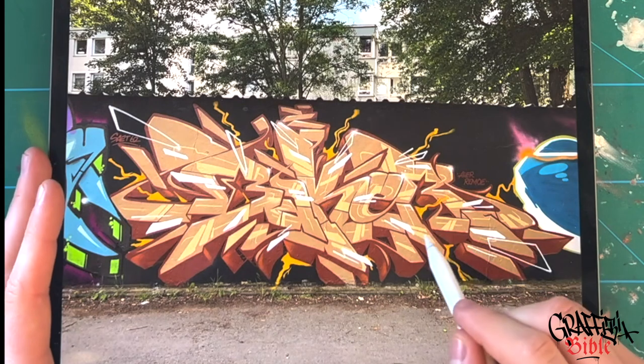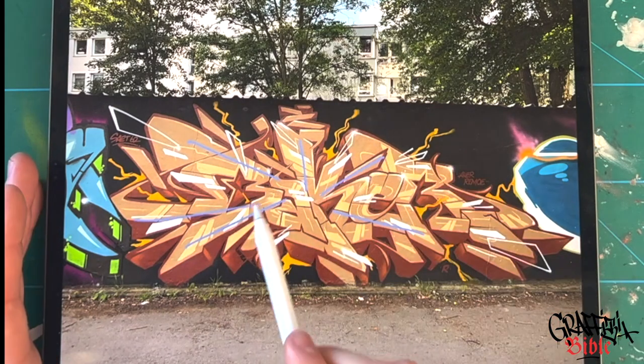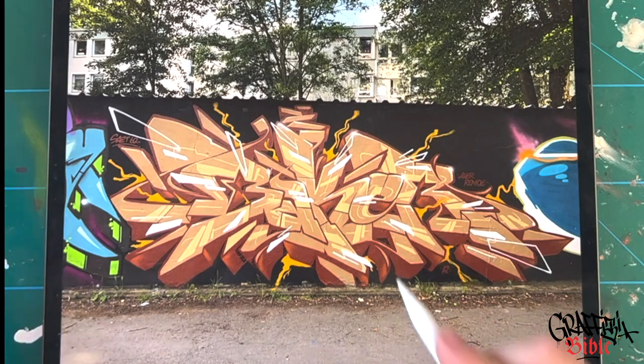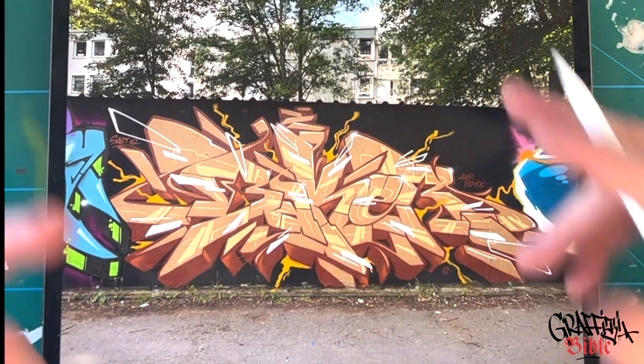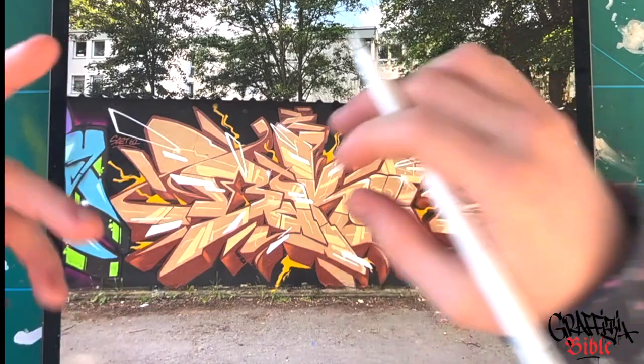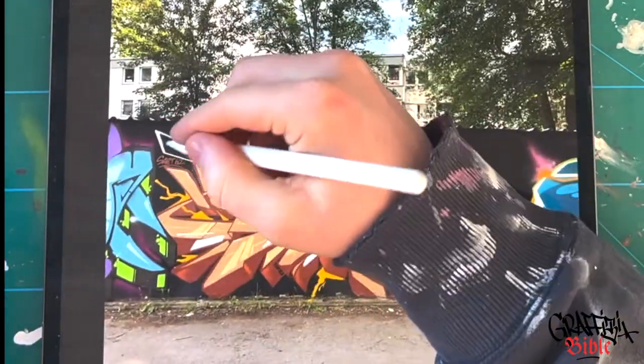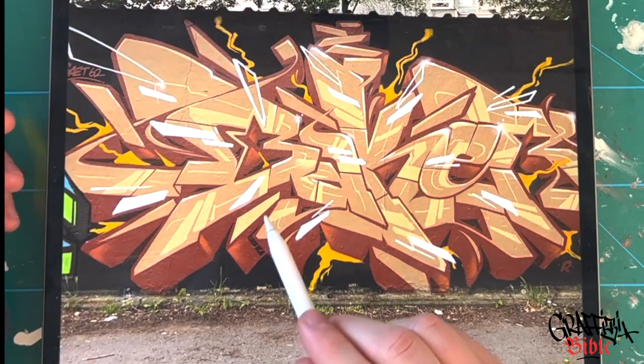We see this oval movement throughout the piece. The 3D is also following a vanishing point that lies down here, which also underlies this statement. This three-dimensional vibe is also underlined by white highlights that are floating above the piece, including the cast shadow we see in the 3D as well.